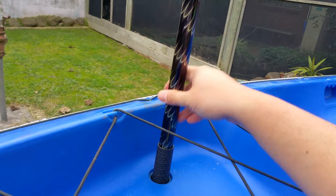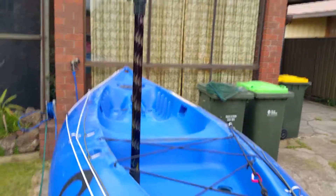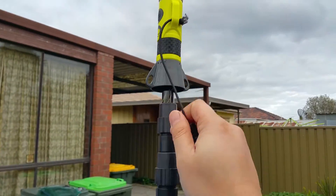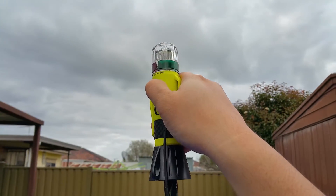What I'll eventually do is probably get a bungee cord to connect the pole up, so that in case I do capsize, I can actually hold on to the pole.